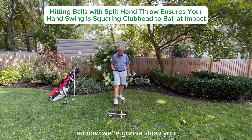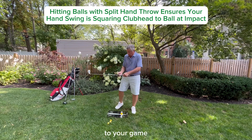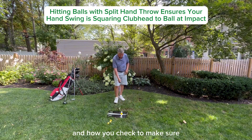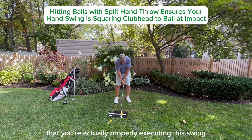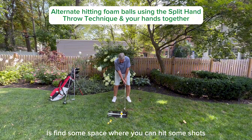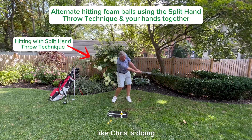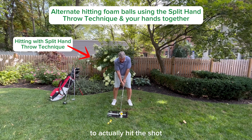Now we're going to show you how you apply this split-hand throw technique to your game and how you check to make sure that you're actually properly executing this swing. What we're going to ask you to do is find some space where you can hit some shots, like Chris is doing, where he's using this split-hand throw to actually hit the shot.